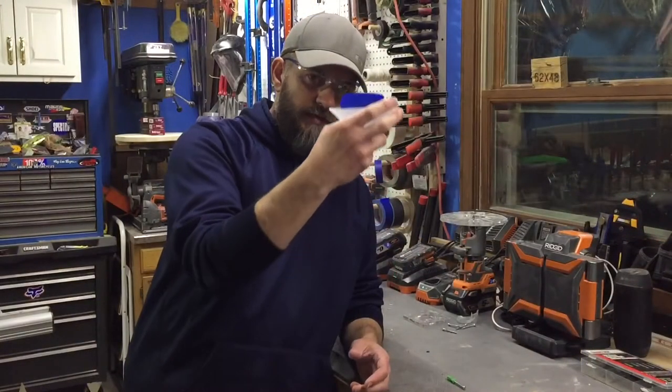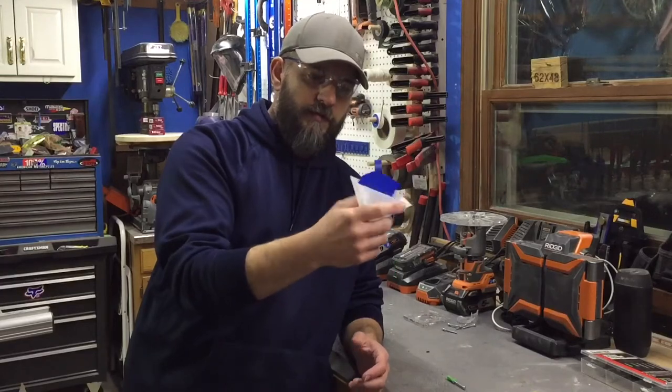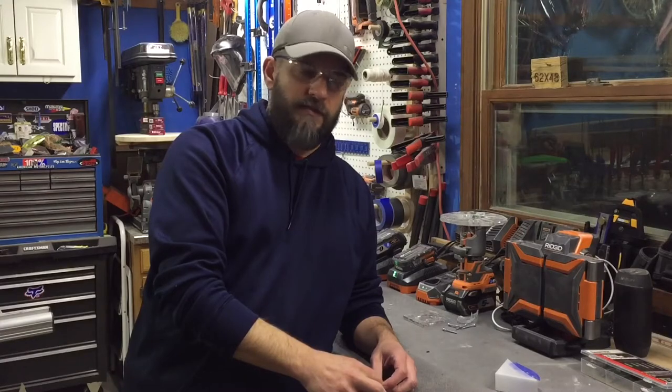When it's full, you peel it off the wall, dump it in the garbage, wipe it out — whatever you want to do — and throw it back in the toolbox. Quick tip, hope you guys get something out of it. Thanks!